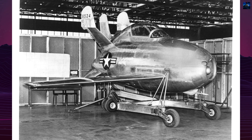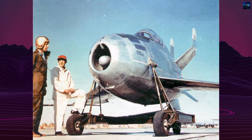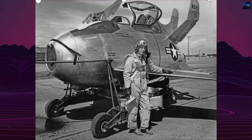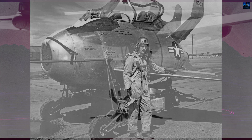In service, the XF-85 would be launched and retrieved by a trapeze. The pilot would air-start the engine and release from the mothership by pulling the nose back to disengage from the hook. Recovery involved approaching the mothership from underneath and linking up with the trapeze using the retractable hook.